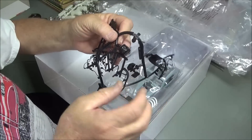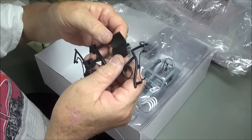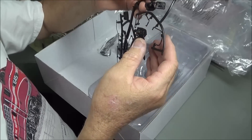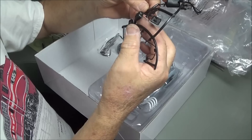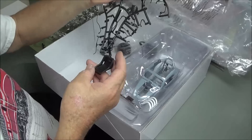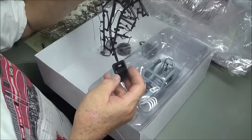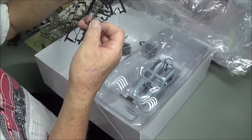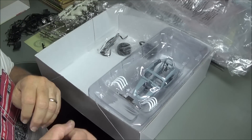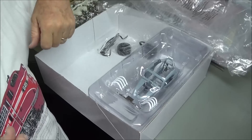We have another bag of rubber parts with another parachute, a really minimal seat that's nothing more than a pad, more fuel hoses, a tiny parachute — I have no idea what that's about — and another seat. We have a whole lot of seats so we can make any kind of seat choice we want. I won't know exactly what all the rubber parts are until I get the engine built and start installing things.